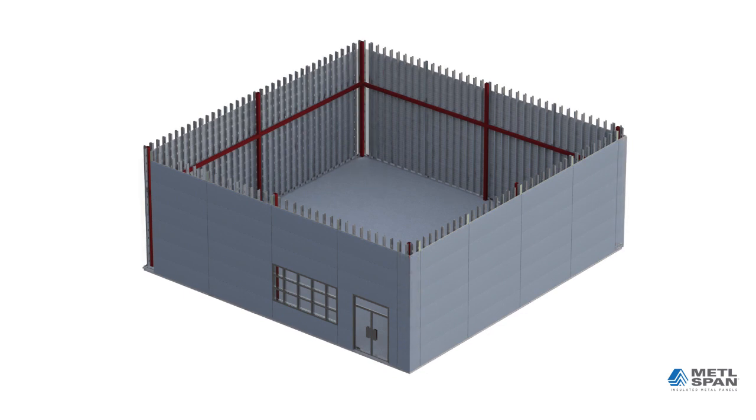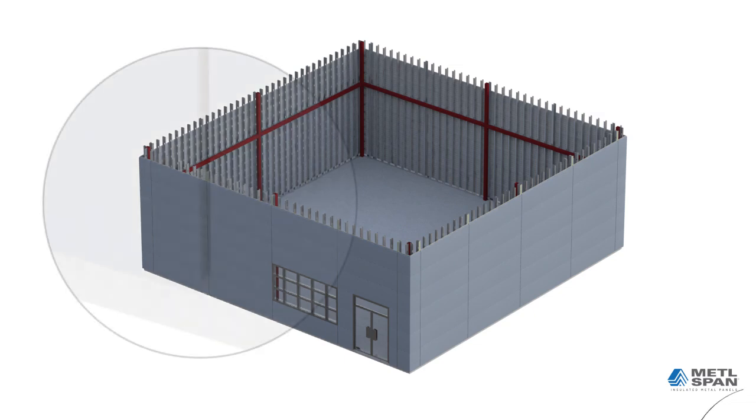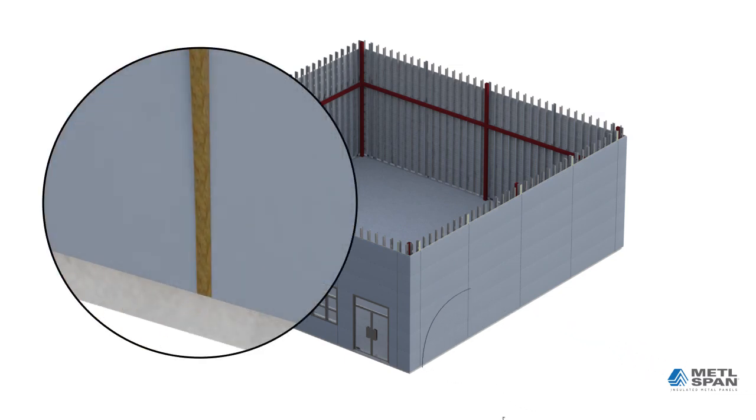The final step includes completing the vertical joint assembly. First, four-pound density mineral wool is inserted, providing insulation and a stop for the EPDM gasket that follows. Next, urethane sealant is applied along the edges of the trimless ends in order to hold the EPDM gasket in place, followed by the EPDM gasket itself.